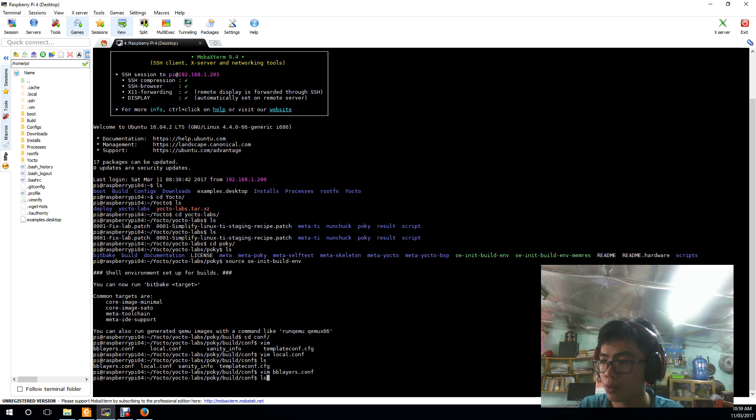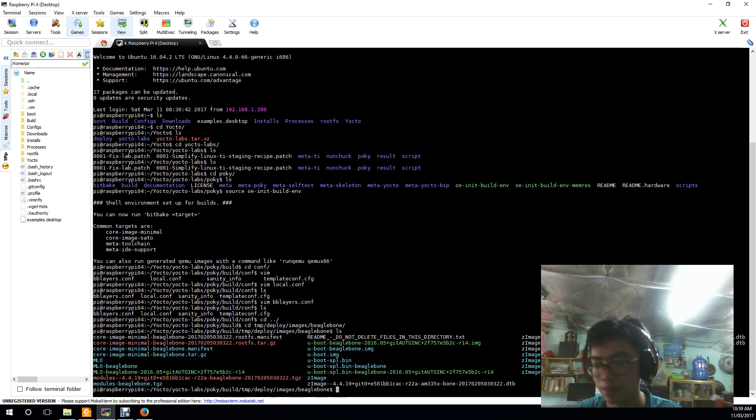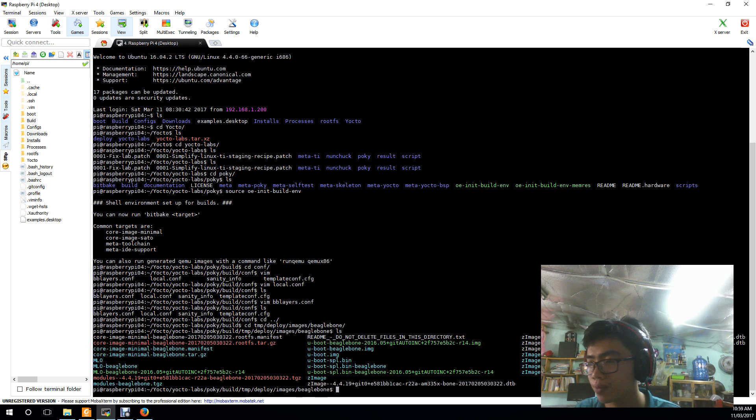Once you've finished, you will have the output in the following directory. Go to the deploy/images/BeagleBone folder. This is the output file that will be used for installation on the SD card.